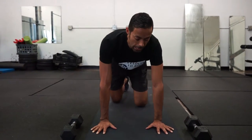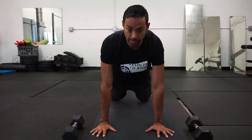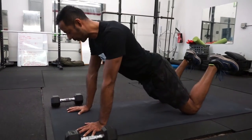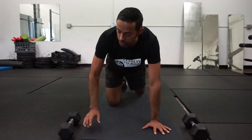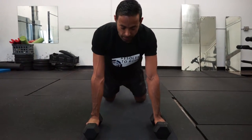That's number one. Another modified version, same exact setup, but you would bend your knees and maintain a good 45 degree angle. If you do have any sort of wrist issues, you would grab two dumbbells. And again, it's the same movement.